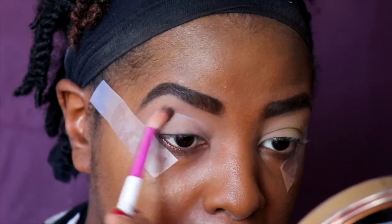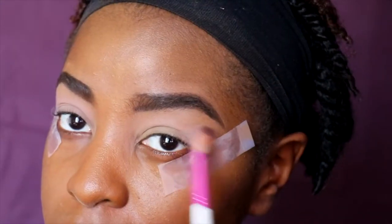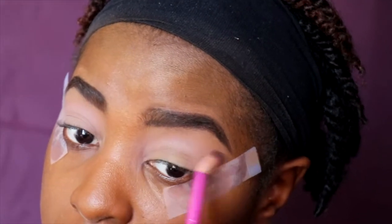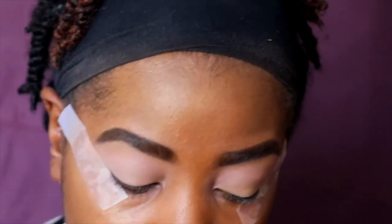I'm going to start that in my crease with back and forth windshield wiper motions. This color is barely different from the yellow base, which is good because it's getting ready for all the extra dark colors I'm about to put on.